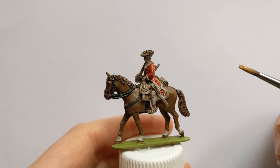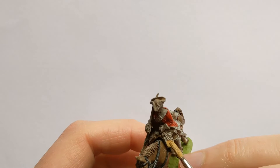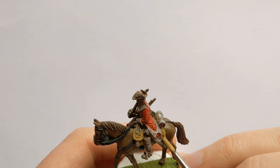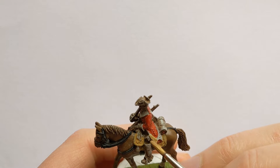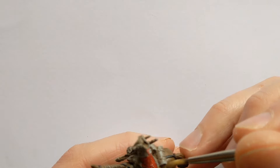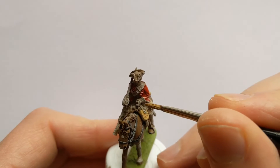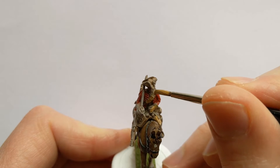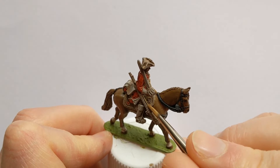Another Foundry colour that I'm going to need a lot of is Buff Leather. This covers all the saddle cloth details, as well as the turnbacks on the coat, blanket roll, gauntlets, and straps — all in buff for Caer's Dragoons.